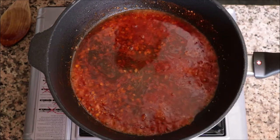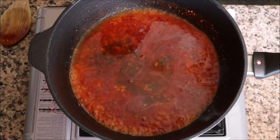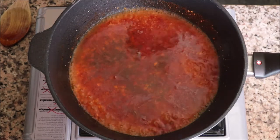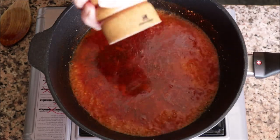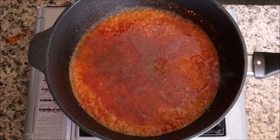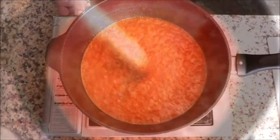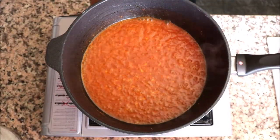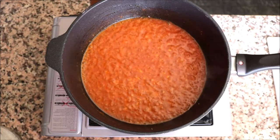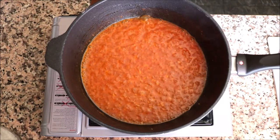Then add in the half cup of white wine and the two tablespoons of white wine vinegar, lightly season with sea salt and some freshly cracked black pepper, and give it a mix so everything is well combined. Then bring it up to a medium-high heat and let it simmer for three to four minutes to let all that alcohol burn off.